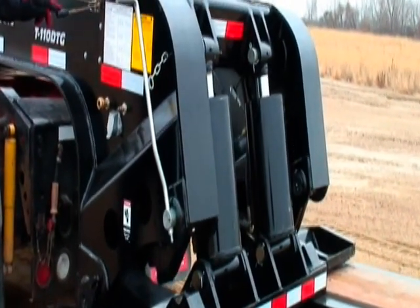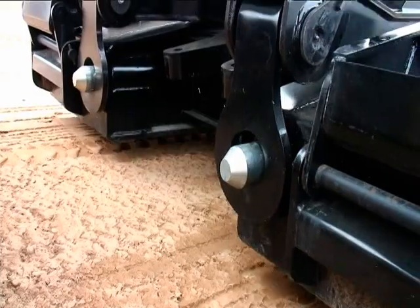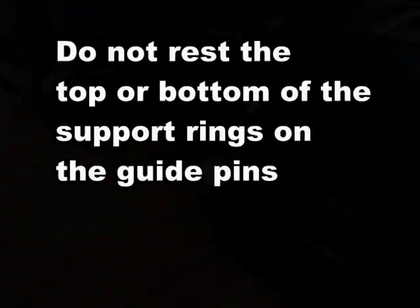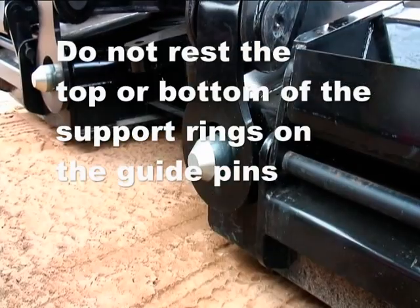Lower the main deck to the ground by pulling down on the valve lever. Make sure that the load plates are centered over the load pins. Do not rest the load plates on the top or bottom of the pins.